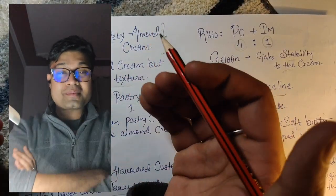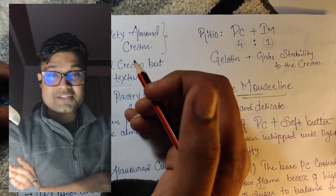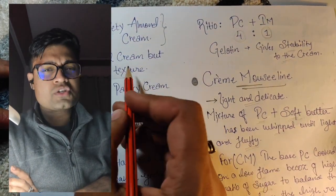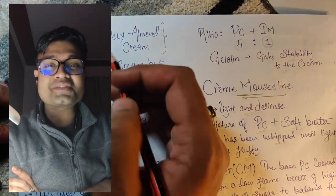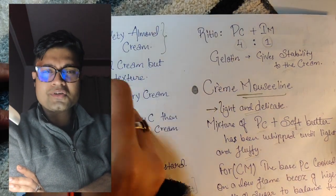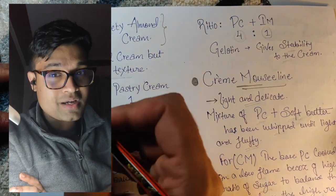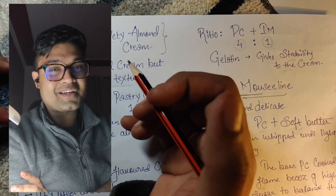Hello everyone, this is Bonus and today's video is about the second part of Creams. If you have missed the first part, watch that one first — this is a series and all the links are in the description box. Before we begin, don't forget to subscribe and share.